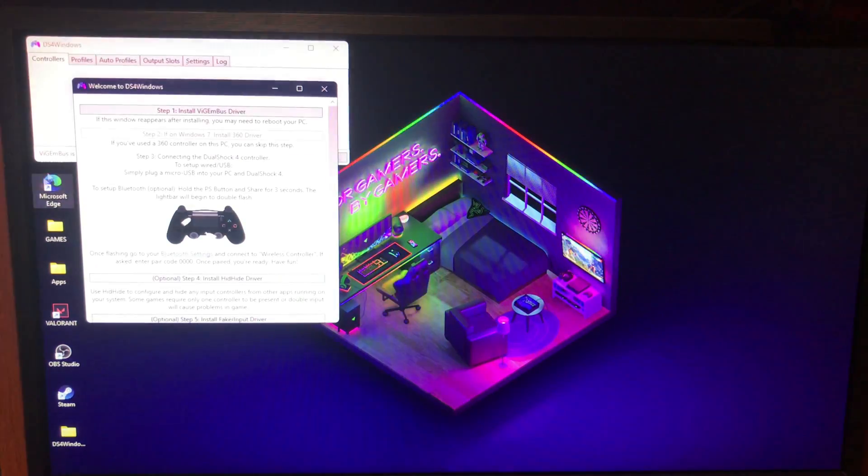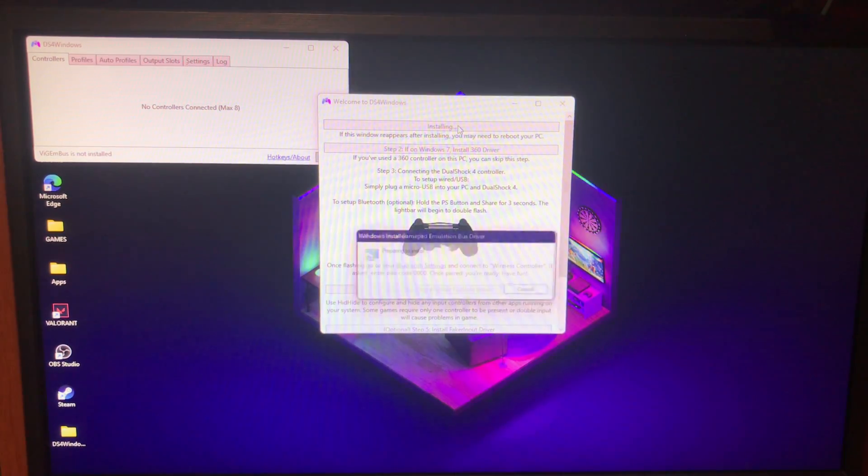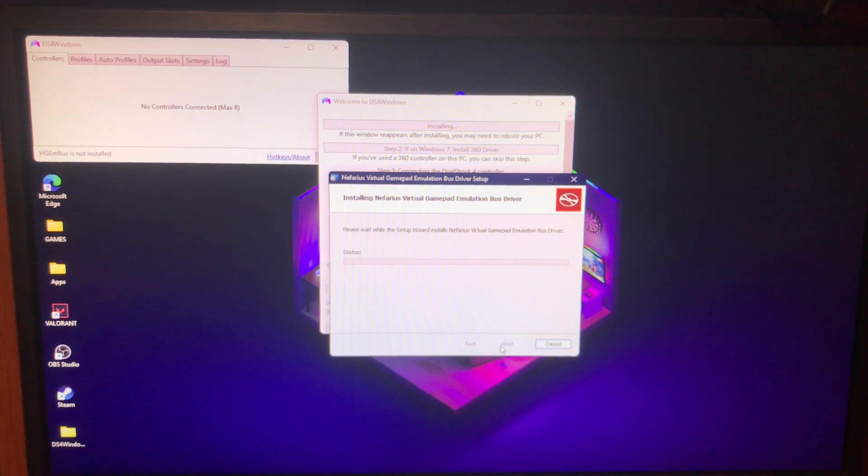You'll get a prompt like this — for the first time you need to download some additional components. Since I'm on Windows 11 there's a new folder option. Tap on that, click 'I Agree', then 'I Accept', and then click Next.